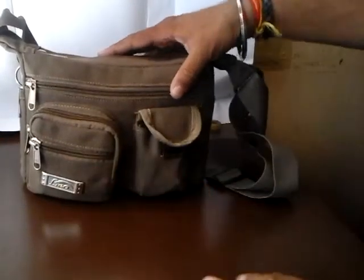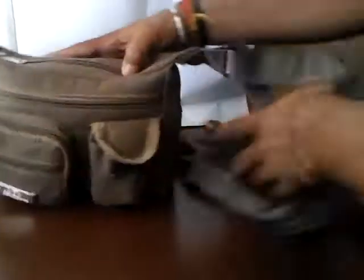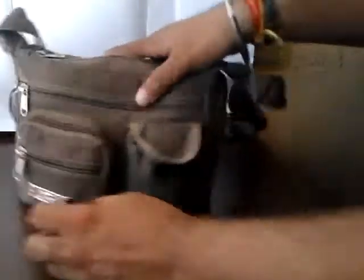So let's start. It has only 1, 2, 3, 4, and 5 compartments. I spent about 2 dollars on this bag.